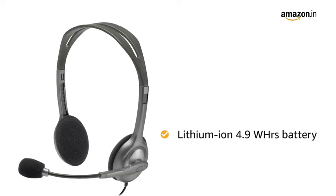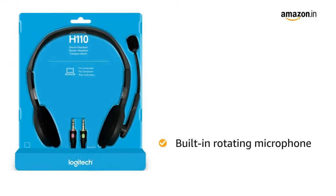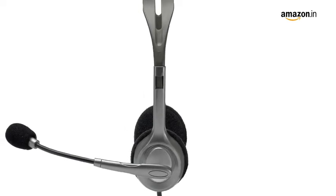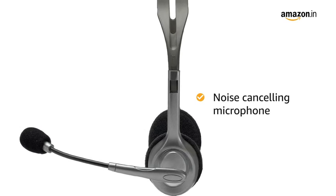This wired headset comes with a lithium-ion 4.9Wh battery. The headphone comes with a built-in rotating microphone which can be placed on the side when not in use. The Logitech H110 wired headset comes with a noise-cancelling microphone that restricts background noise.